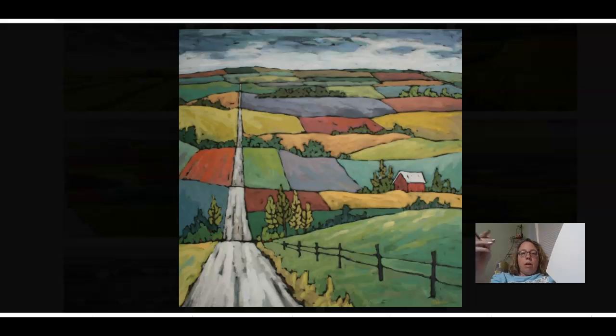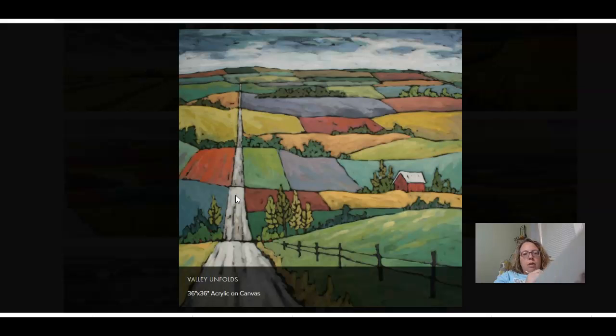Every time the road meets another hill it gets a little bit smaller. We're going to start by drawing in our hills. The first hill is pretty big — it doesn't have to be exact. Remember to draw lightly until you get it right. I'm pressing hard with the 6B pencil so you can see it. There's my first hill — that's this bottom hill right here.